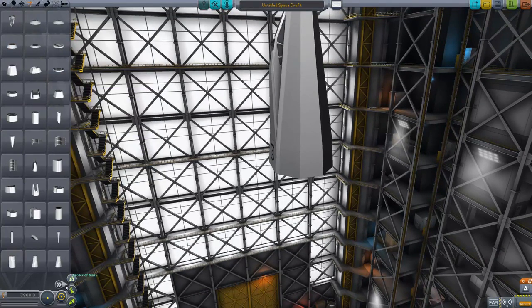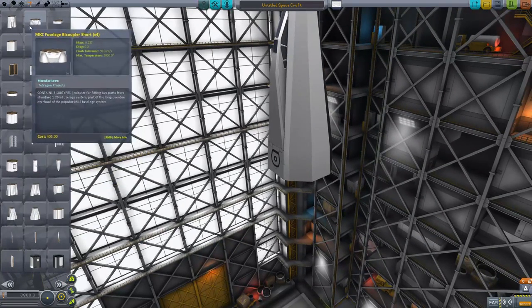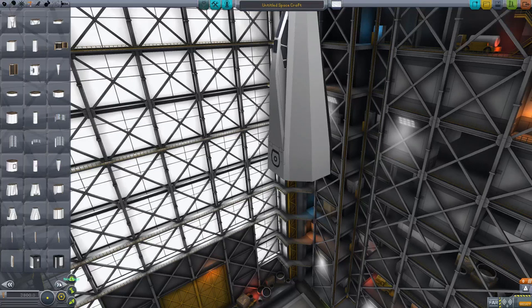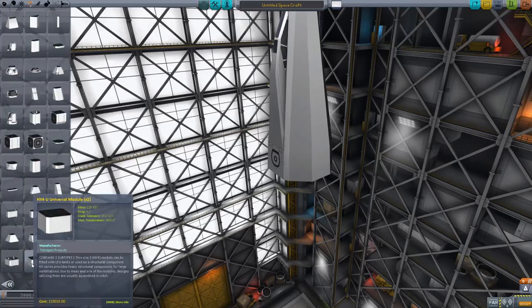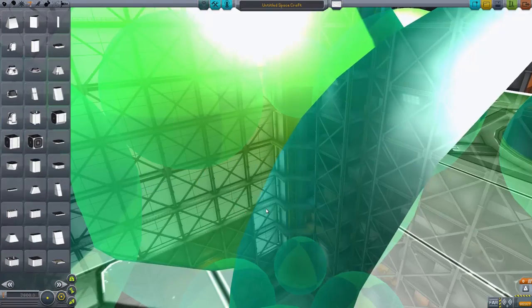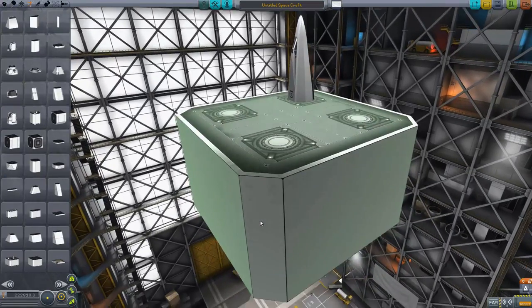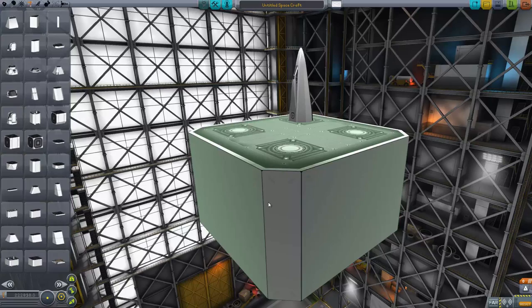If we just have a quick look in structural — B9 puts all the mods into structural, by the way. Your engines and stuff will still be under propulsion, but your fuel tanks will end up under structural. The bread and butter of this mod is a very large piece of kit, and shift-scroll out is very definitely needed here.